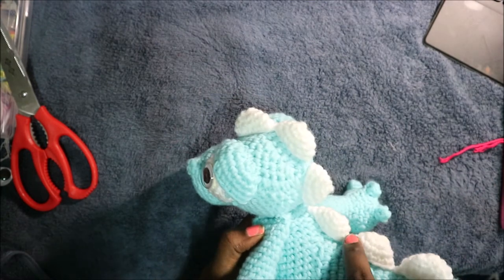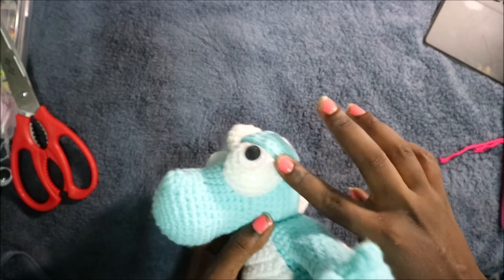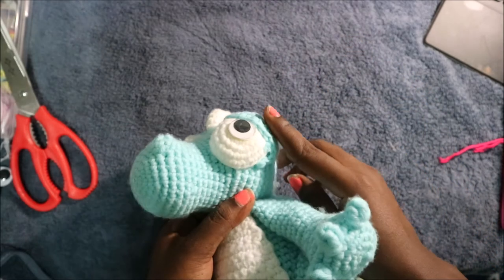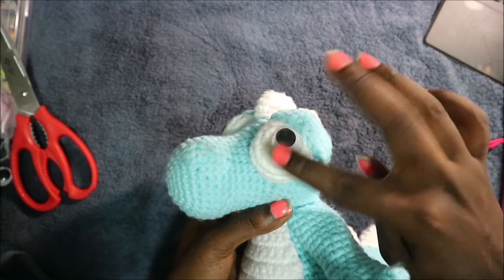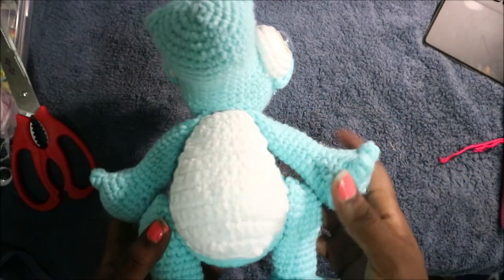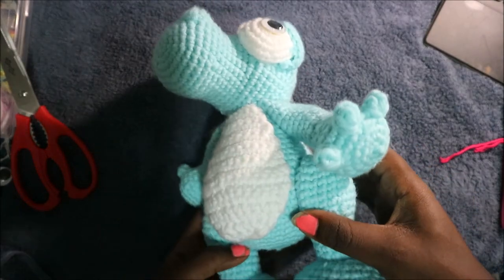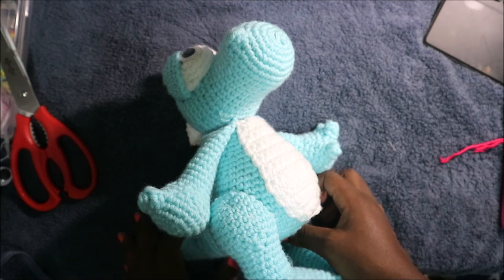I used fabric glue to attach the spikes — three on the body and three on top of the head, with a little gap between them. For the eyes, put the white part inside the blue part, then place googly eyes on top so they can move. That's it! I hope you enjoyed this pattern. If you've finished, congratulations — it takes quite a long time but I love the results. Please check out my other videos and subscribe to support my channel!